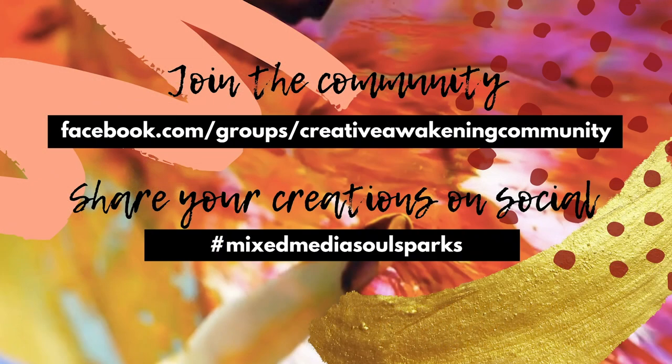Join the community and share your creations on social. Use the hashtag MixMediaSoulSparks — I look forward to seeing your comments in the comment section.